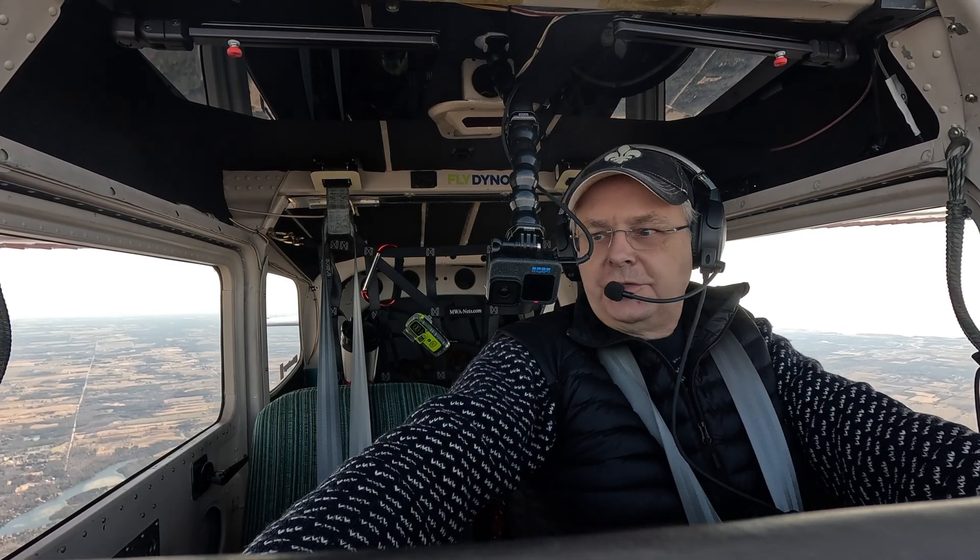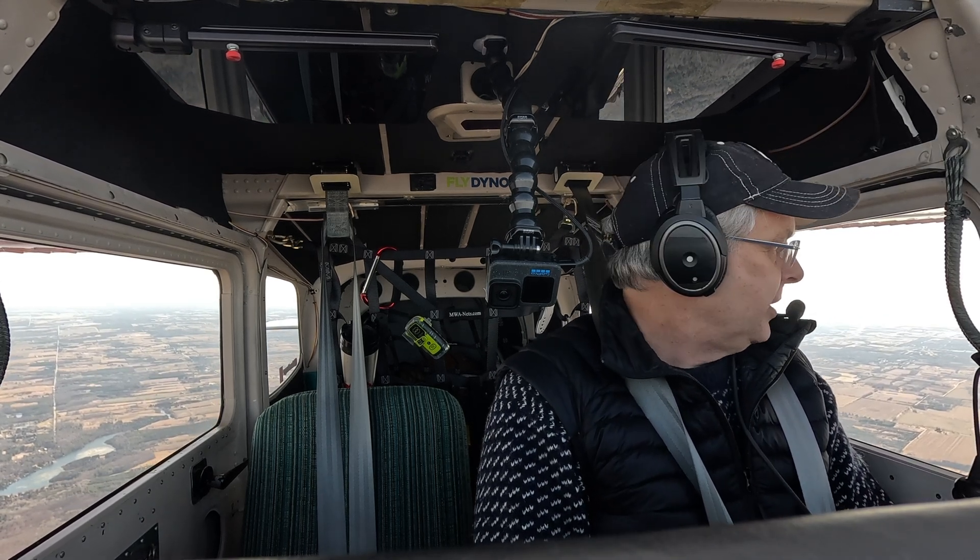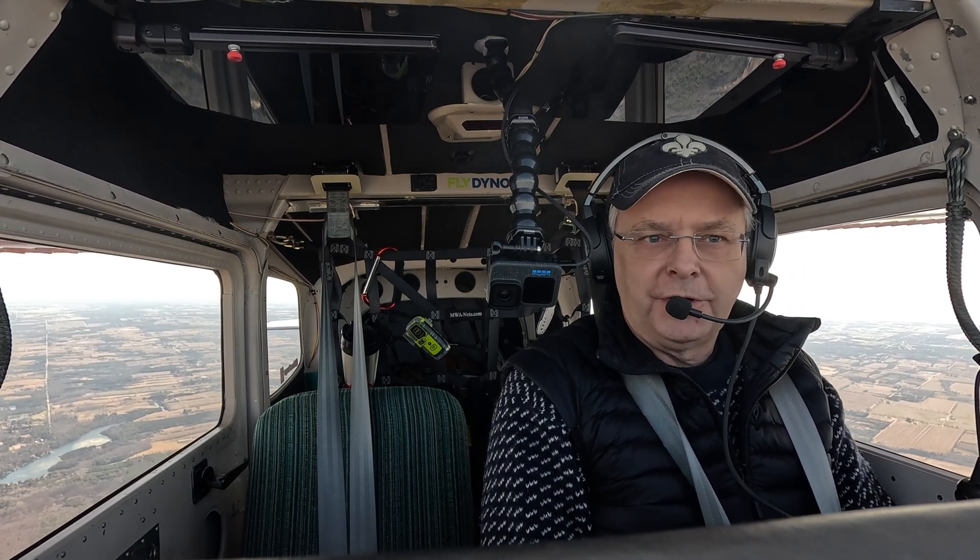Okay everyone, here we are in the airplane. Installed all this new equipment, and I've set up a camera here that should show it a little bit better. I've flown with it a few times. I've been flying with an instructor learning IFR.